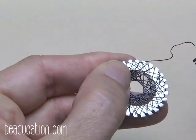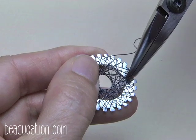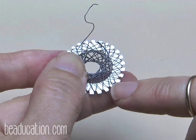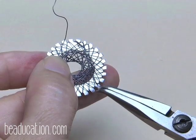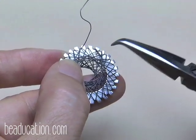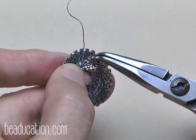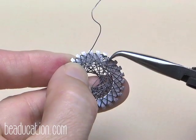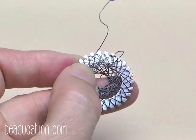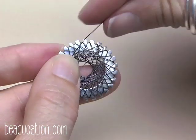I can see it now. Get in there with your chain nose or bent chain nose to find the tail and pull it out. Now I've got the two tails — I'll show you from the side. I'm going to let them cross over in an X shape, hold that X in my hand, and spin the piece, which will cause the two to twist together.